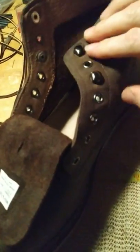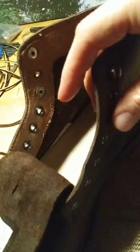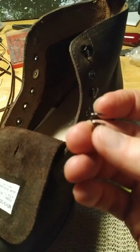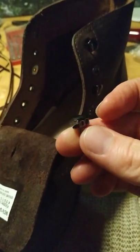Just solid leather all around. They didn't originally have boot hooks — they were just eyelets all the way up — but I've really gotten used to using boot hooks for a quick on and off, so I figured out how to install them.